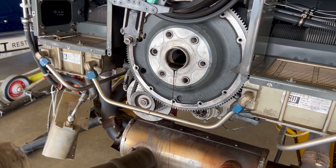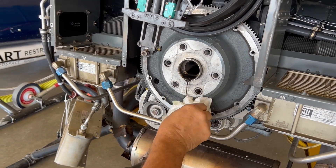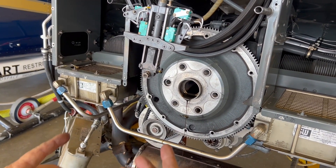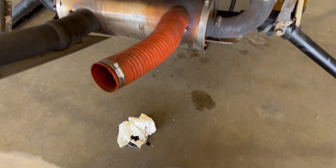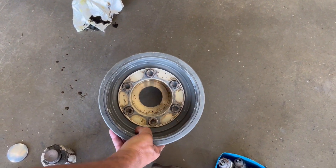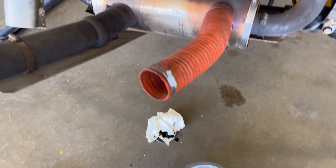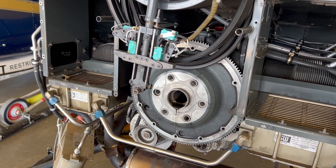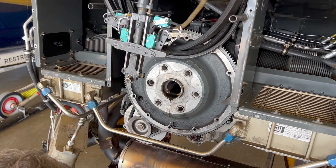When I pulled the lower sheave off it was full of oil — this area here is all full of oil. That's how you do it, and that was the hint. That was the hint that pointed to this being the source of the leak.